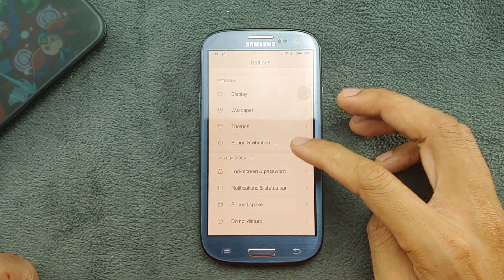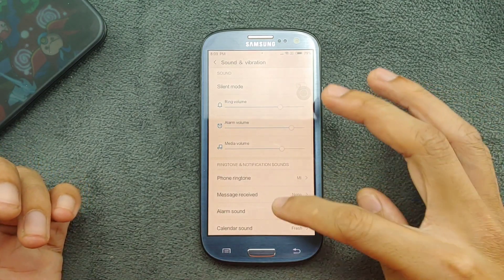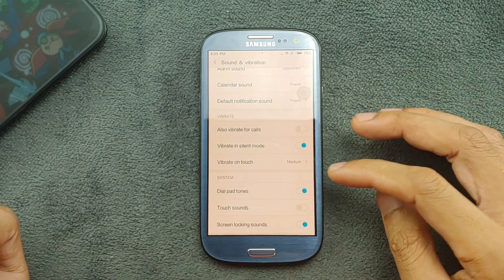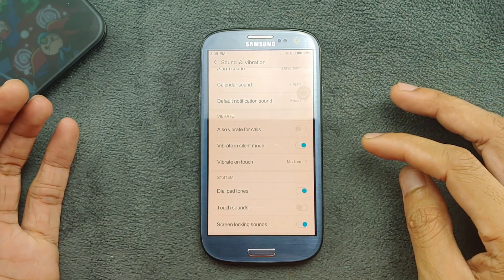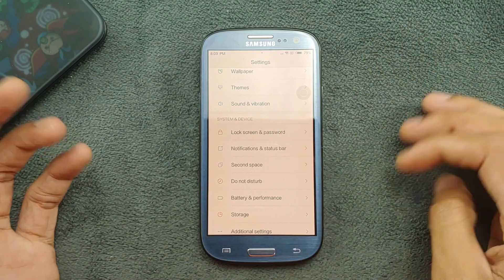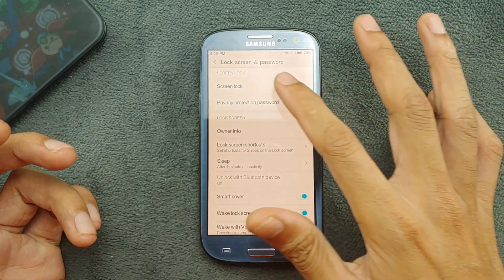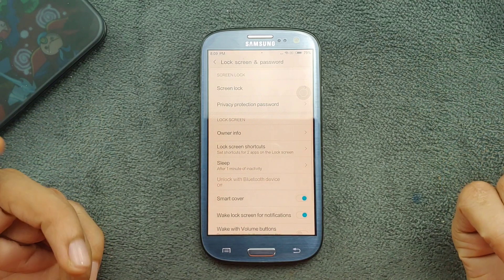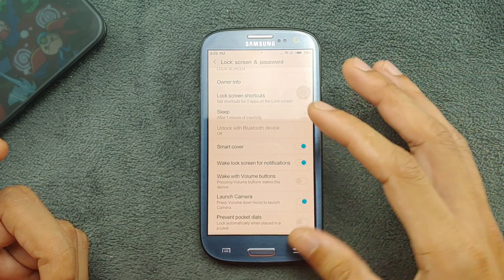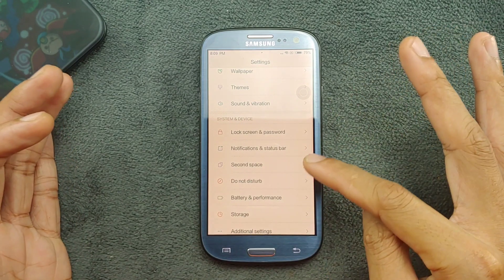In Sound and Vibration, all sound and vibration settings are here — you can enable touch sound and select vibration strength. The lock screen section lets you choose from various lock screens. Everything is working perfectly fine here.